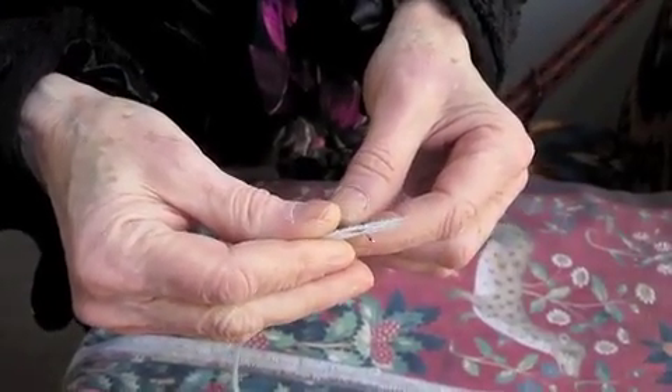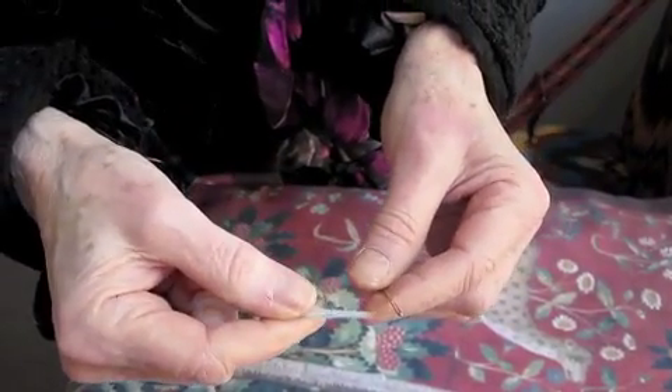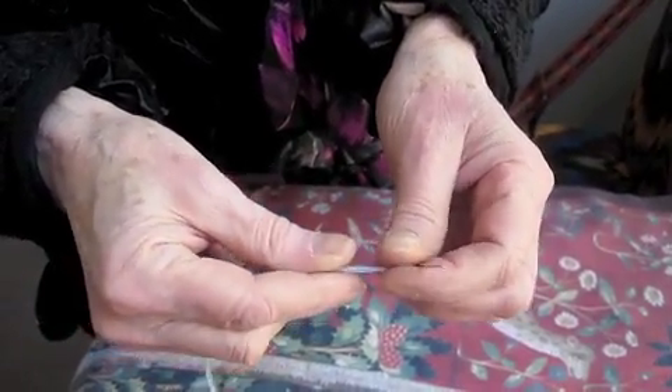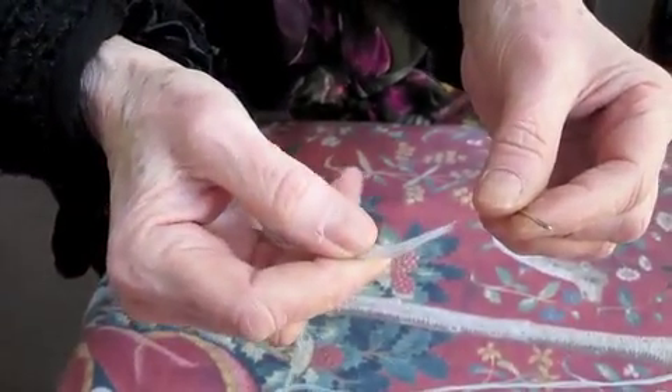Tapestry de la Bûcherie. Hello, this is Tapestry de la Bûcherie. I'm going to teach you how to thread a tapestry needle with wool. Here's the wool. Here is the needle.